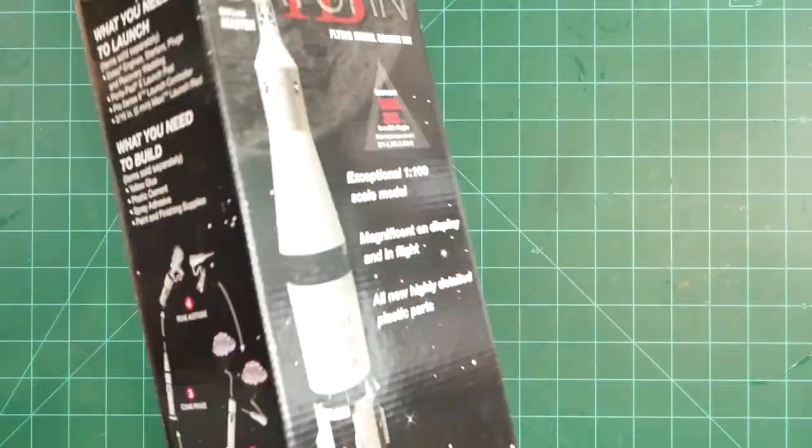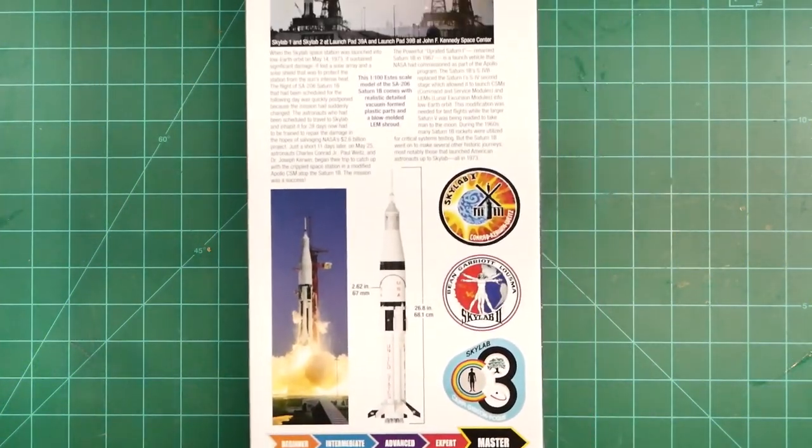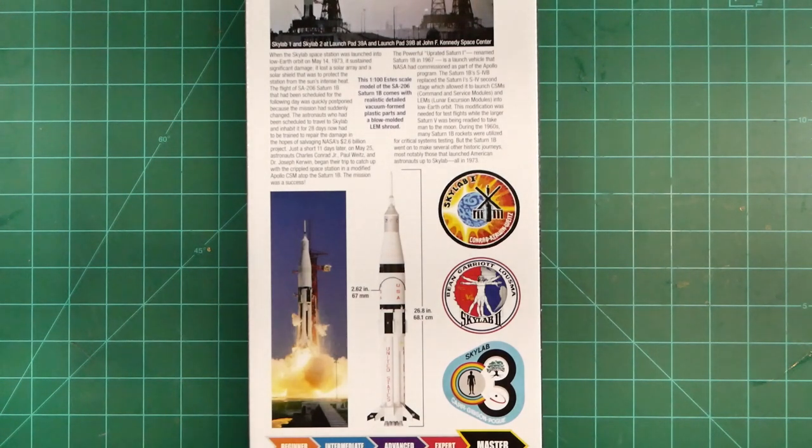We can see from the back of the box that this new Estes kit will include markings for the SA-206 vehicle, which was used for the Skylab 2 mission that took the first crew to the space station.